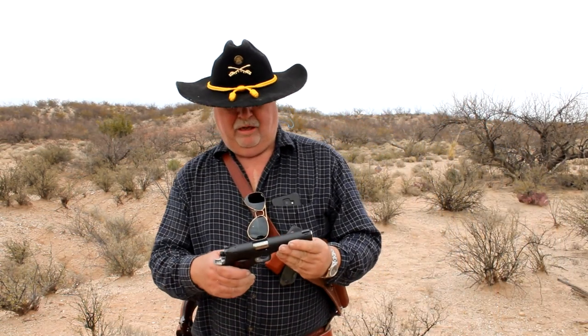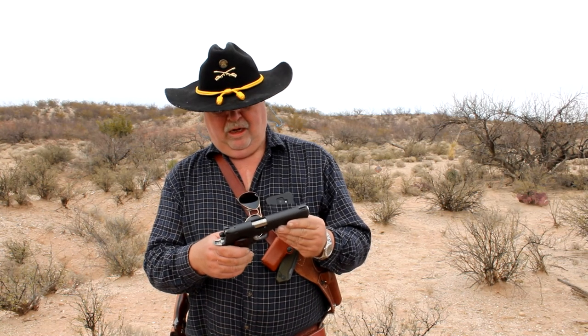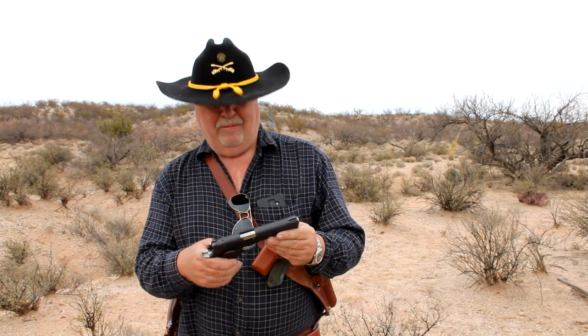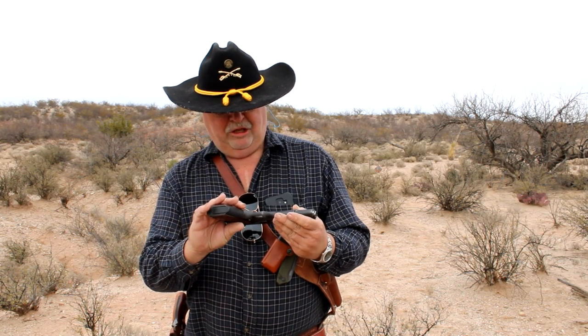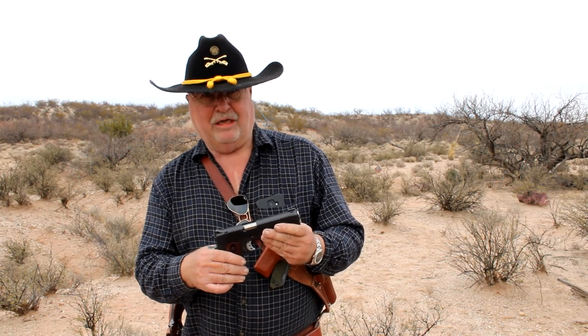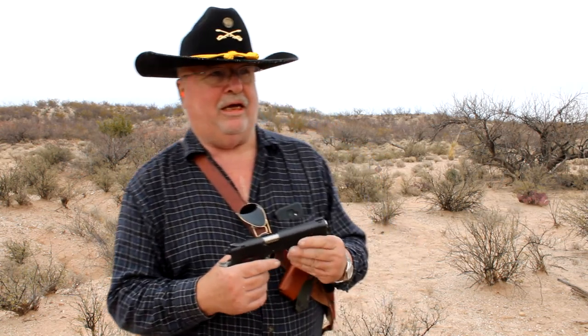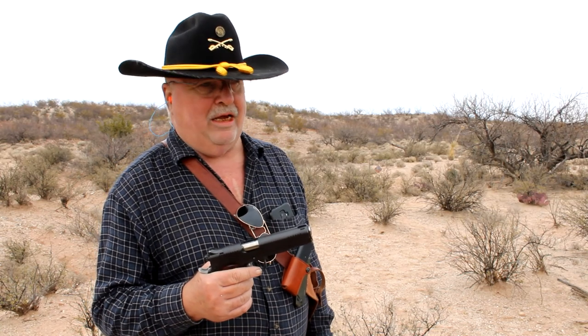We're going to start with the Desert Eagle 1911. This is essentially a 1911 clone, made in Israel by Desert Eagle. It's easily one of the nicest shooting .45s I've ever had — they're not cheap; this will set you back almost a thousand dollars. I'm going to be shooting at a steel gong target about 15 to 20 yards over here. You'll know when I hit it because it'll make a nice ring.